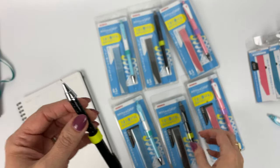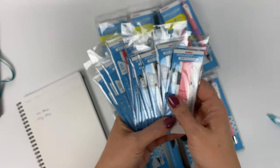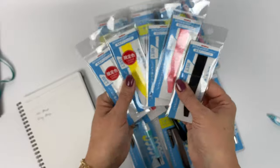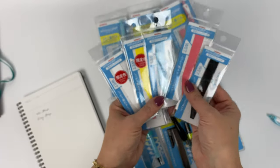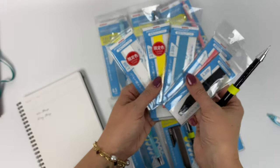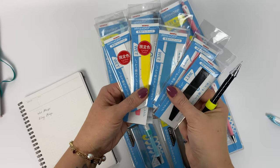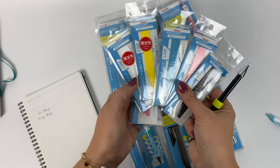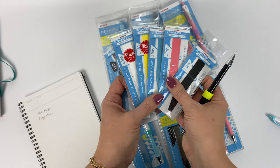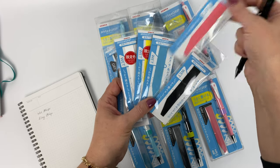Since my hands are dry I'm going to pick a wet grip. Here are some colors to choose from — two of these colors are limited edition, and the rest are going to be around permanently. I think I'm going to go with the pink grip.